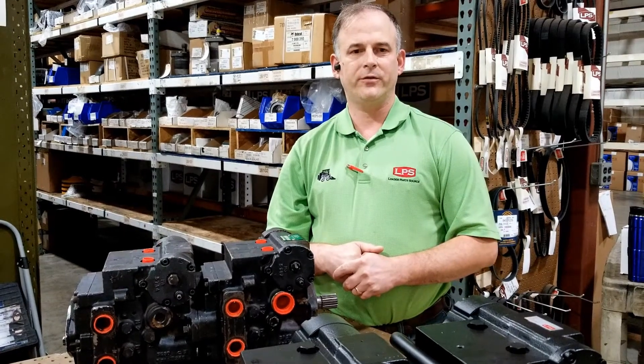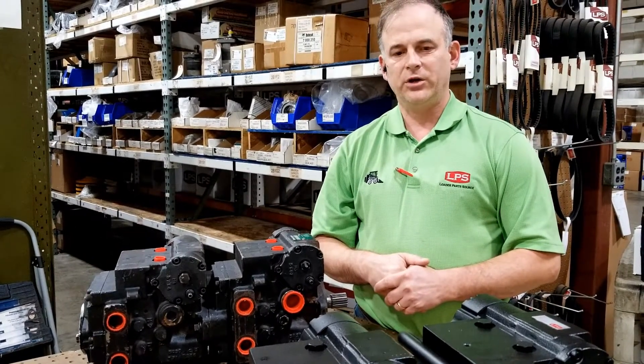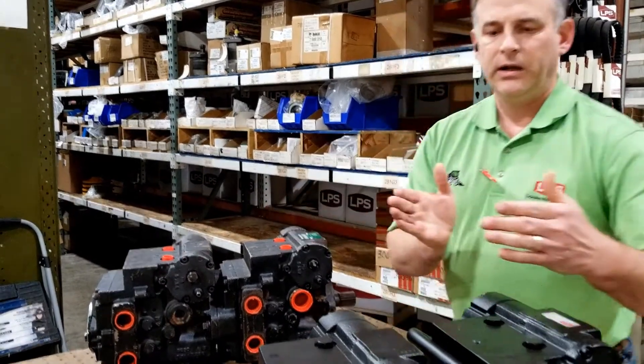Hello, this is Levi from Loader Parts Source showing you our Takeuchi replacement pumps. I wanted to show you what the similarities and differences are between the original Takeuchi and the replacements.